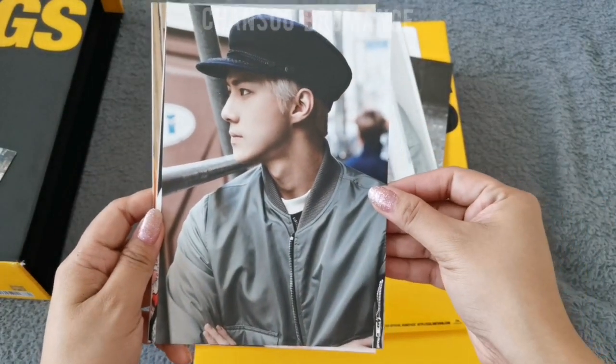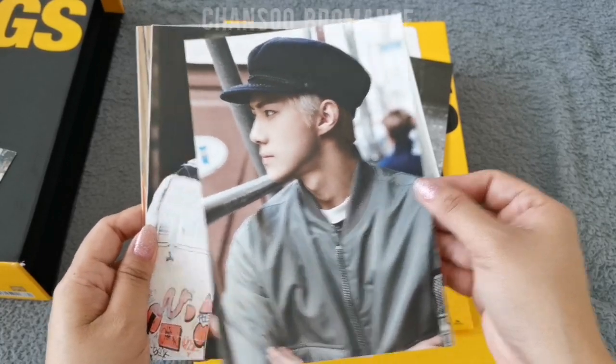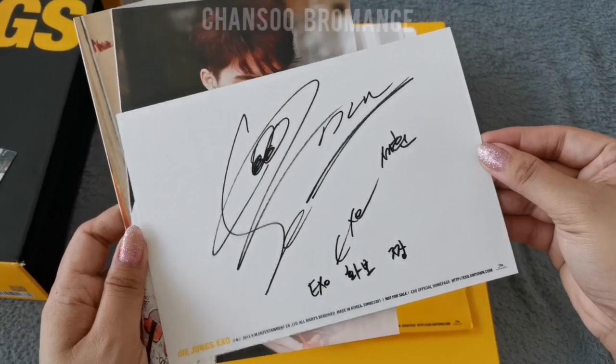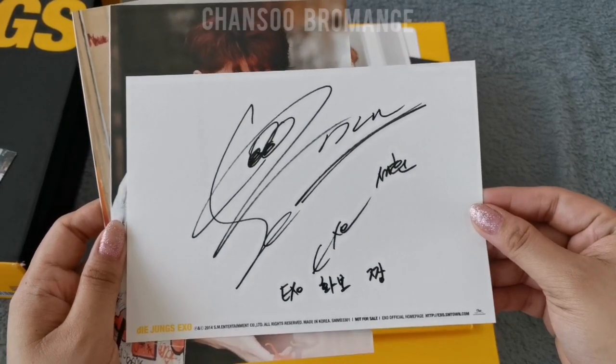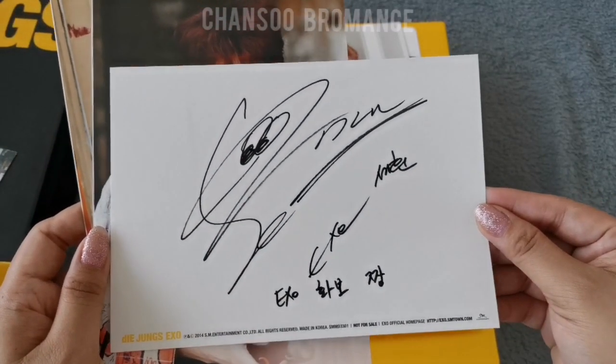And Sehun's — wow, look at his profile. This is his signature. Are those eyes? I don't know. But I think his signature looks different now — correct me if I'm wrong.